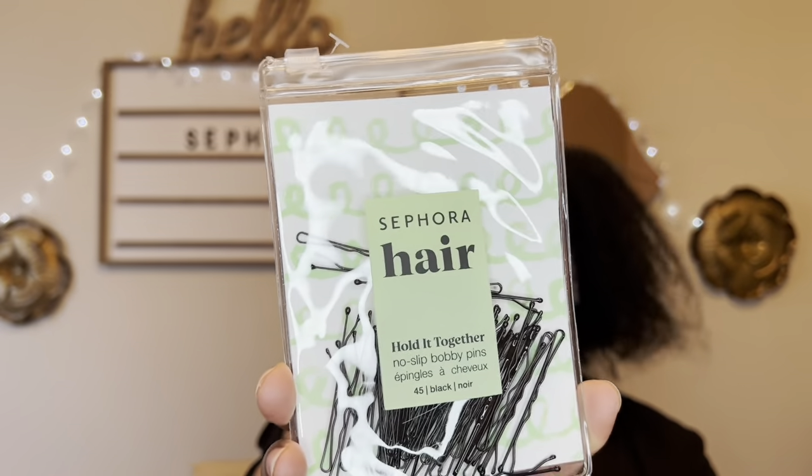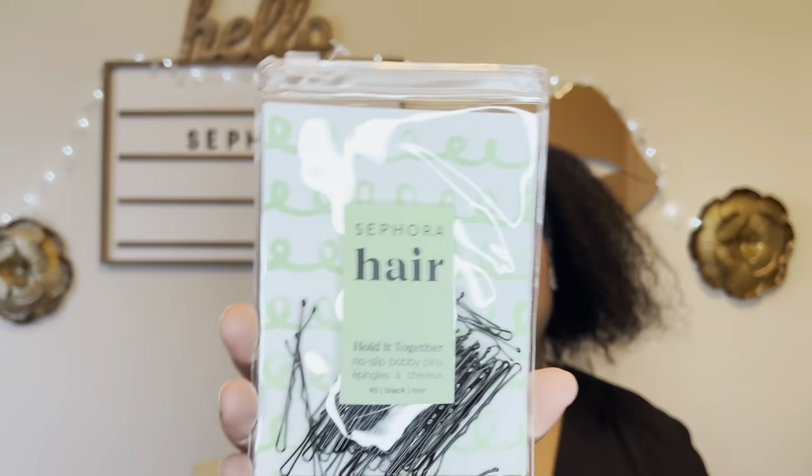The first thing I picked up is these Sephora Hair No Slip Bobby Pins. I just wanted to try these, but I thought they said 100 — it's only 45 pins for five dollars. Reading is fundamental! It was 30% off, but I'm still curious to see how these things perform.